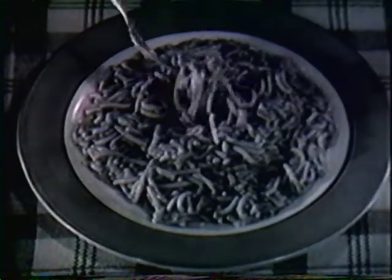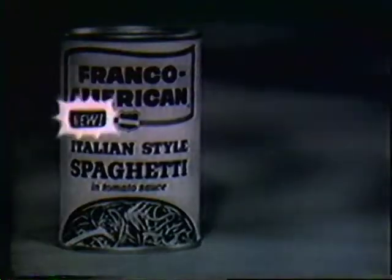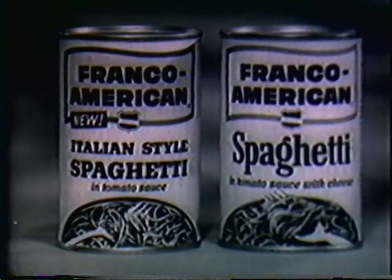Also, nice imported seasonings. You like them, no? I like them, yes. Try new Franco-American Italian-style spaghetti from the folks who make your favorite Franco-American spaghetti. Who else?